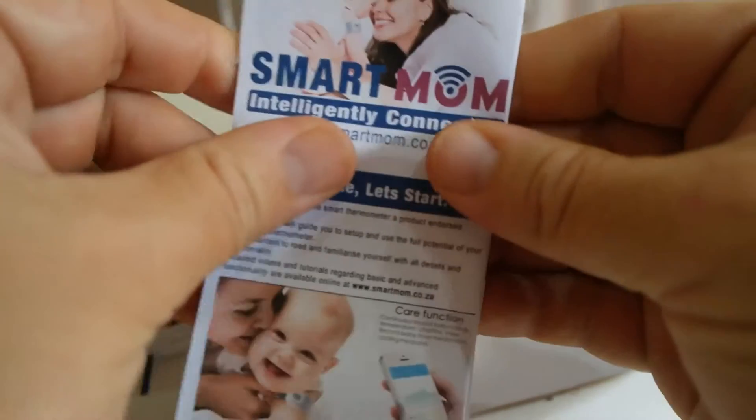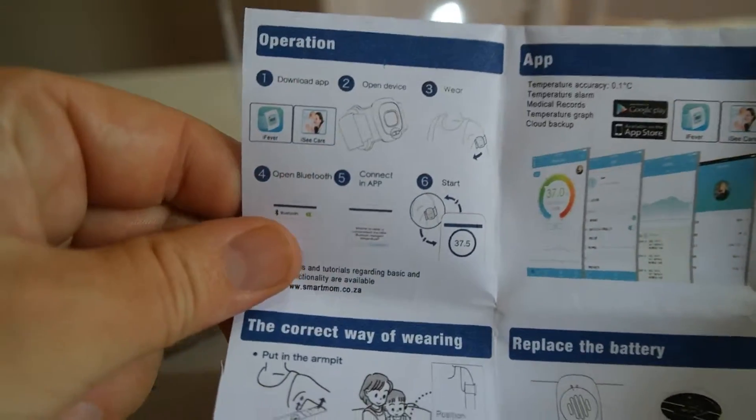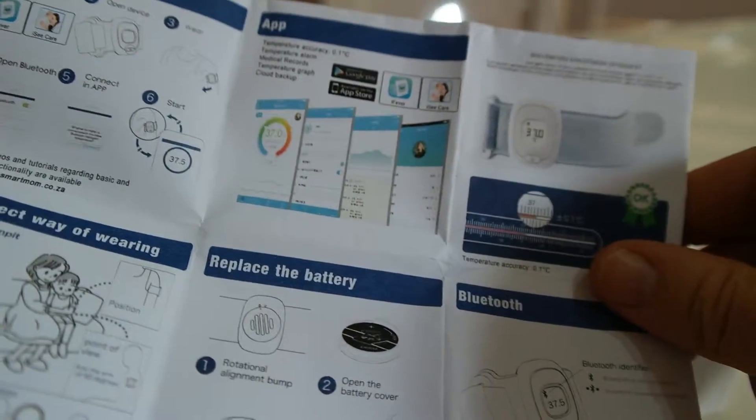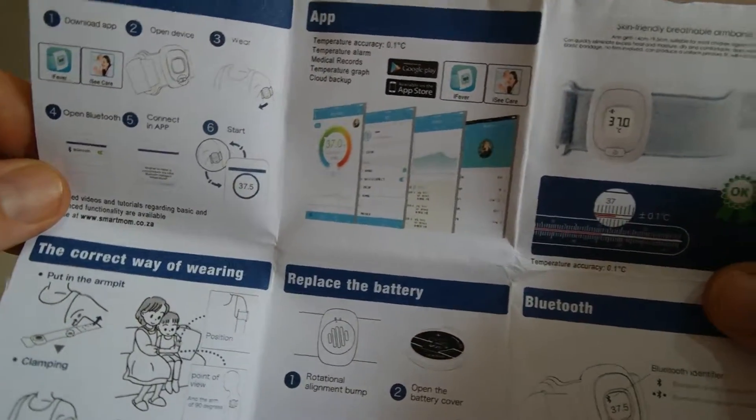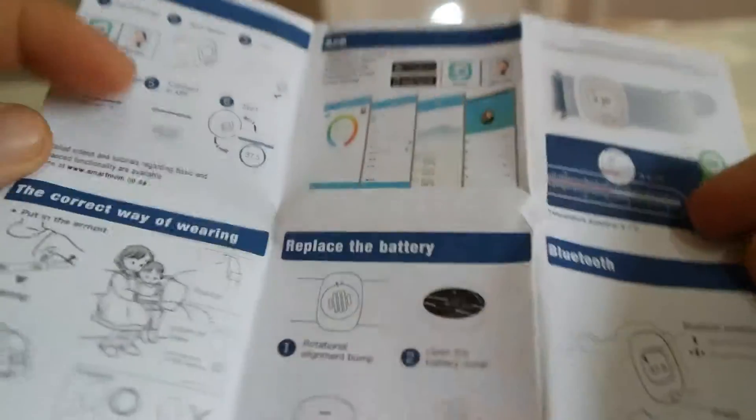Let me run you through the booklet — smartmom.co.za — with information on how to use it, how to install it, how to upload the app and use it. You can personalize or set up the app for yourself. There are two apps that you can use. Very neat.